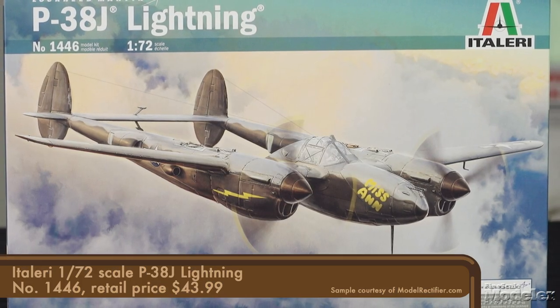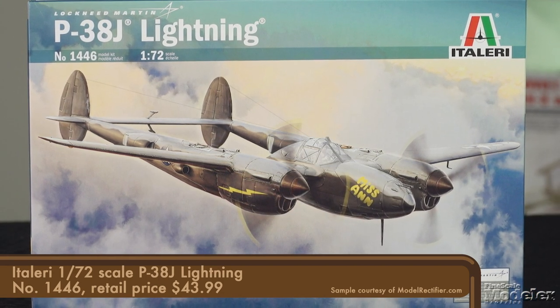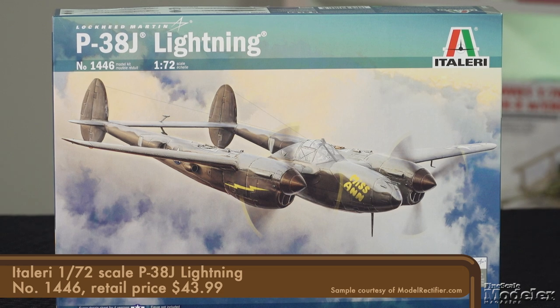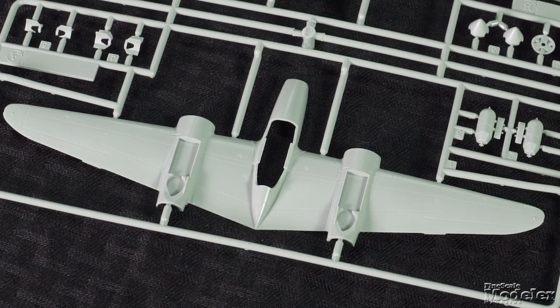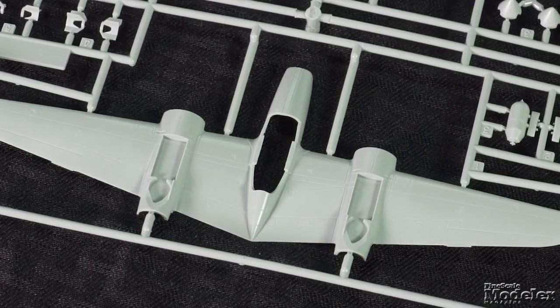Next up, let's take a look at Italeri's 1/72nd-scale P-38J Lightning. At one time, Italeri re-boxed Dragon's P-38J in this scale — this is not that kit. Instead, you get Academy's terrific Lightning, which Paul Boyer described as the best P-38 in 1/72nd scale. Academy hasn't re-released it since 2005, so it's great to see it back on shelves. Most of the center pod is molded with the wings. Surface detail on the airframe looks great — fine lines and rivets.